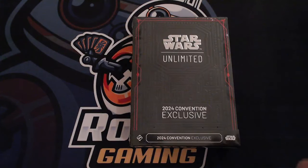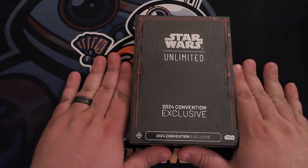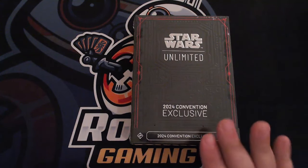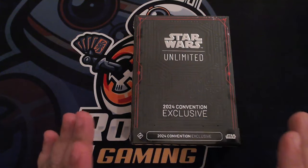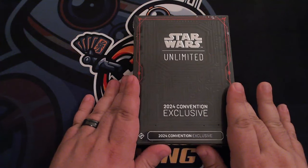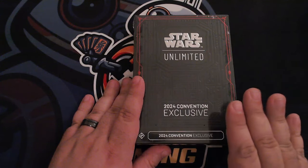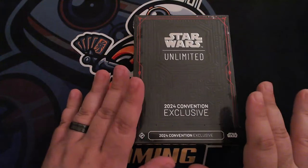Kevin here with Roll On Gaming. We just got back from a last-minute, fully spontaneous barge down to San Diego for preview night at San Diego Comic-Con. We have managed to get our hands on the Star Wars Unlimited convention exclusives. This is the first convention that this product has been available for purchase anywhere, and we are super excited to take a look at this.